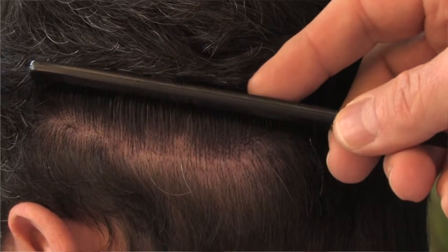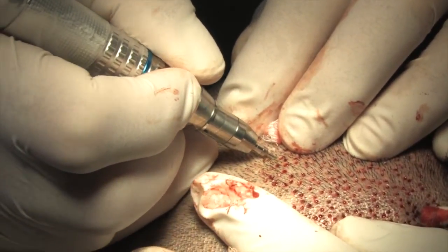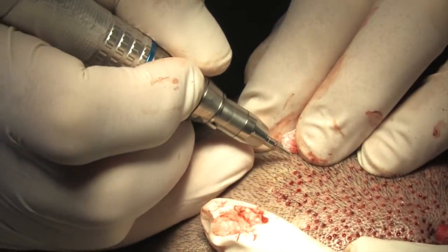Frequently, we have patients who have had previous strip harvesting procedures and have a very nice scar, but they're more interested in having an FUE procedure performed now because they need more grafts and they don't want to disturb that other scar, because it looks great. So we'll do an FUE procedure and remove the rest that way, which allows us to minimize the scarring over time.